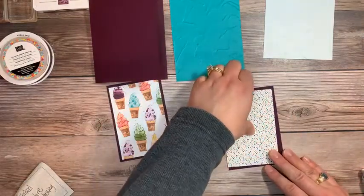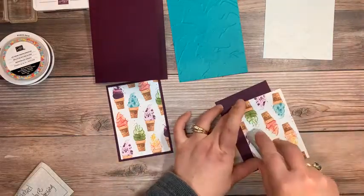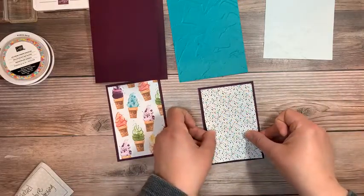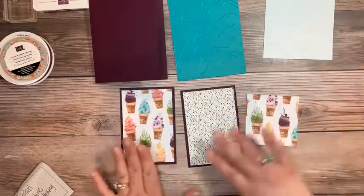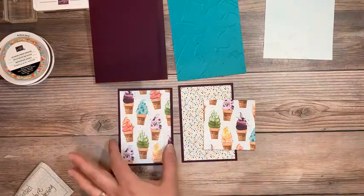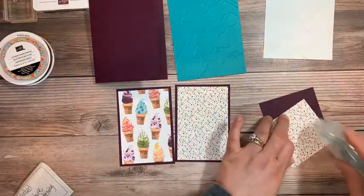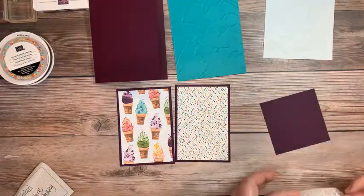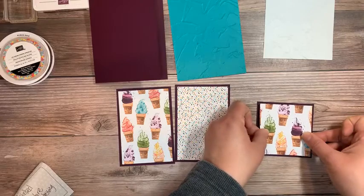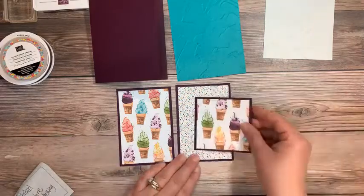These cards are the same basic layout but they're going to turn out just slightly different by switching a background color. On the second card, I'm going to add a cute little square with this side. If you were watching from the beginning, I ended up with a three by three square leftover after I cut the designer series. And if you pull from one side to the other side of designer series paper, the flip side coordinates with the other side.